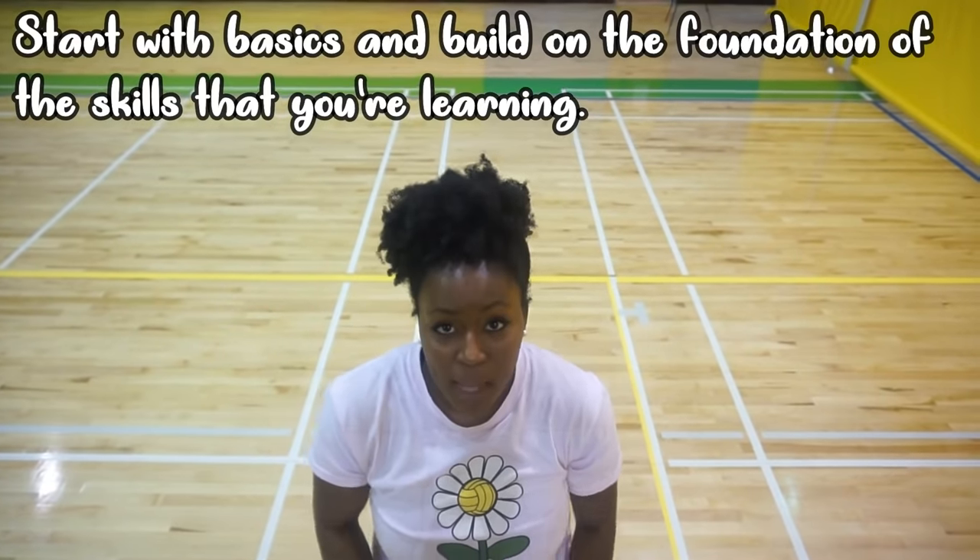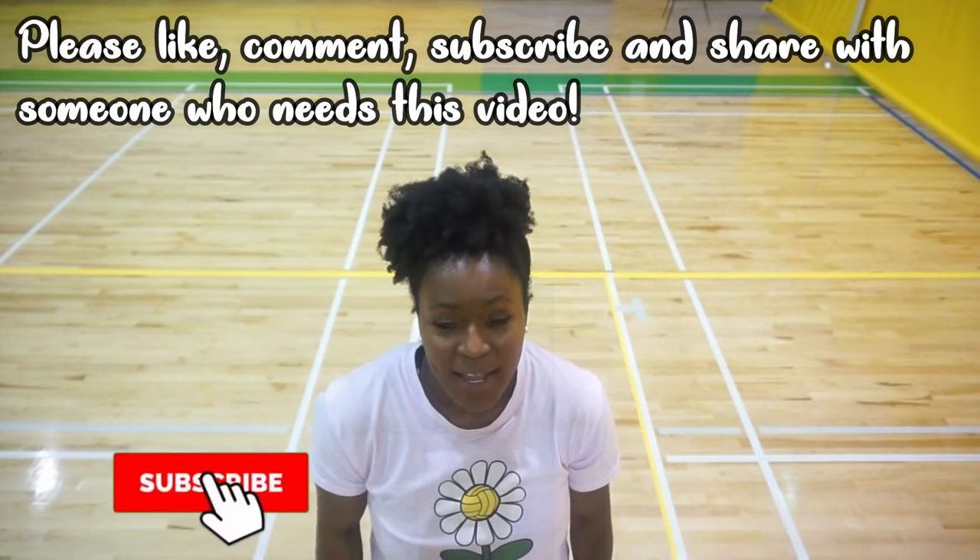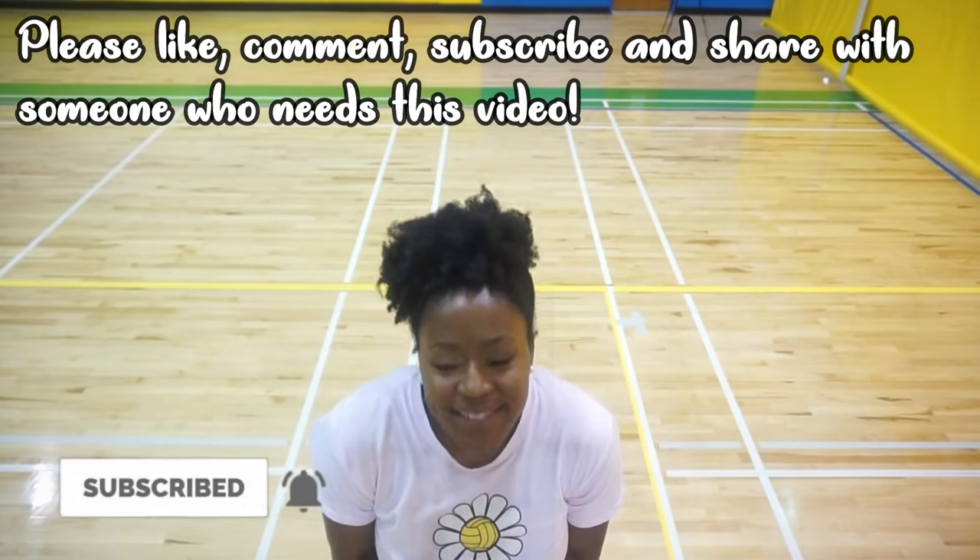I hope you liked this video and that it taught you basically how to block. Please like, comment, subscribe, and I will see you guys next time.